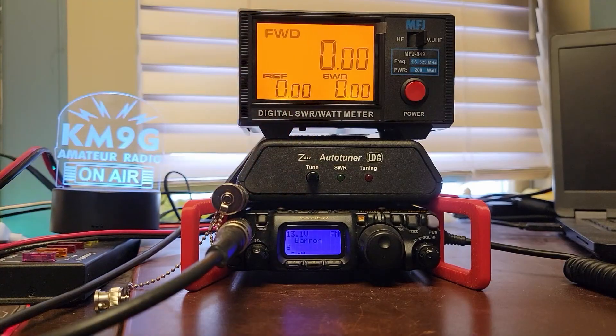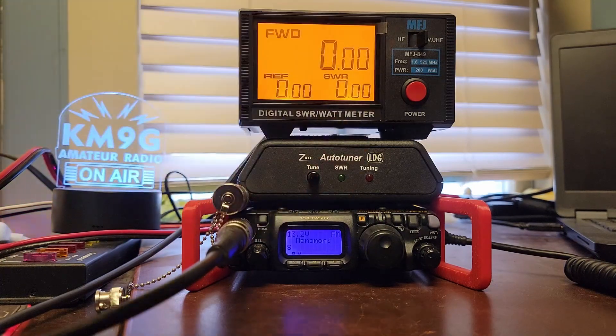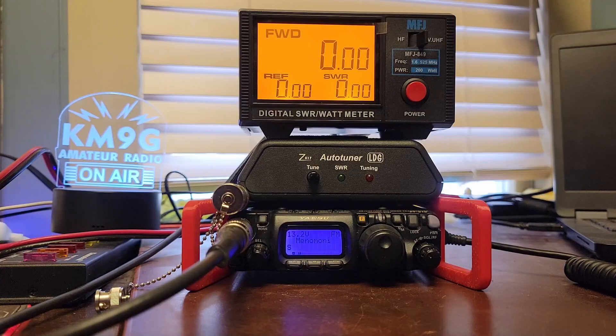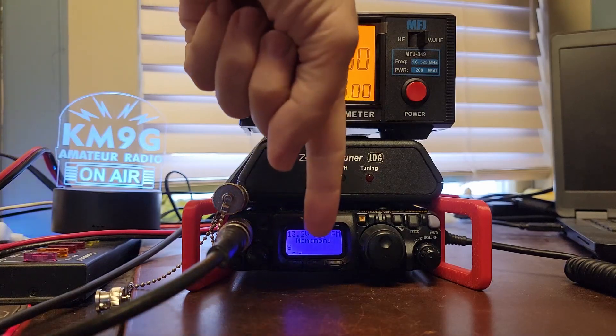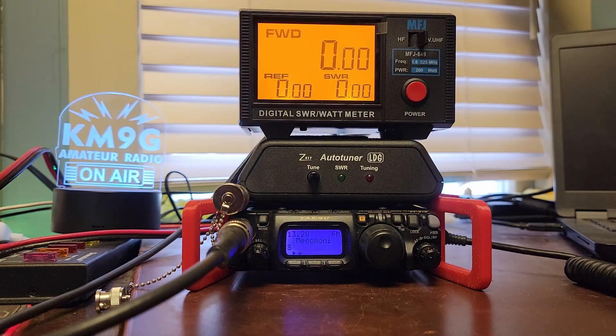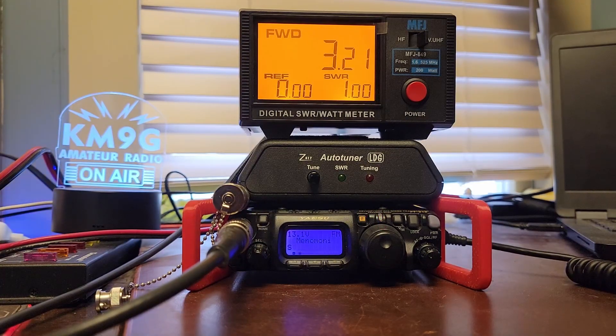The FT818 has four different power level settings, and when you're on external or internal power, some of those settings don't change too much — but we're going to go through and check this out real quick. I'm going to go to a repeater that I know I can't hit right now. This is Menominee, Wisconsin, which is really far away. Right now there is no indicator on the display — we're on the highest power setting — Kilo Mic 9 Golf testing, and it shows 3.21 watts on the highest power setting.